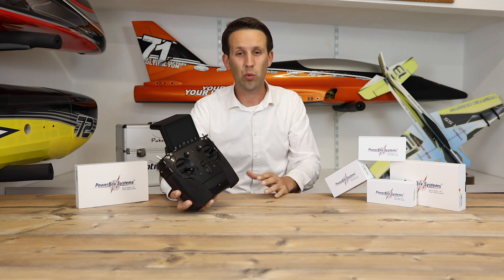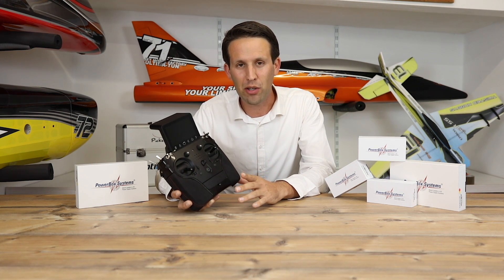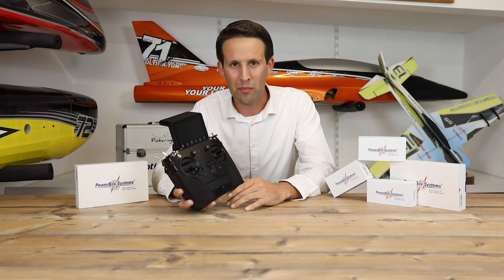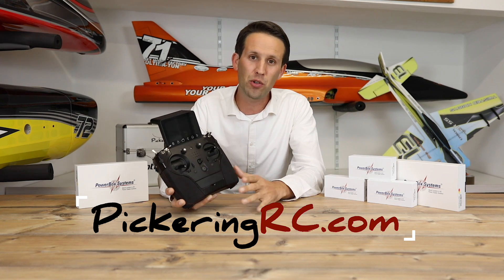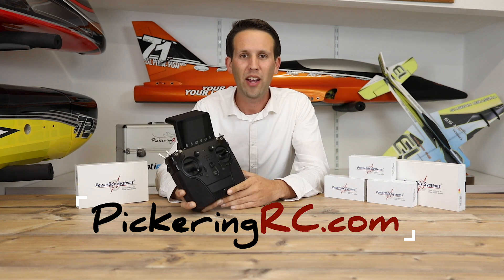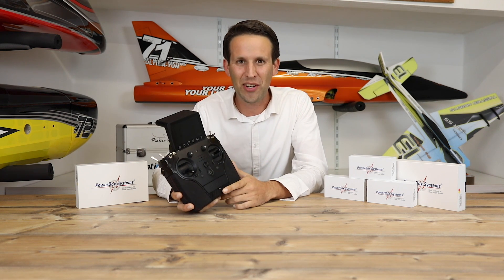This is only scratching the surface with what this radio can do, so let me know in the comments below what features you actually want to see if they can be done in the radio, what you hope or want to be implemented, or what you want me to show you in the next video of how to program your PowerBox Core. And don't forget to check out my new webshop, PickeringRC.com, where you'll find the products that I use in my own models, including all of the PowerBox products that I've shown and reviewed in my many videos here on YouTube. Thanks for watching — subscribe, like, leave a comment below, and I'll see you next time.